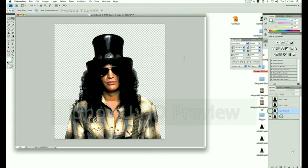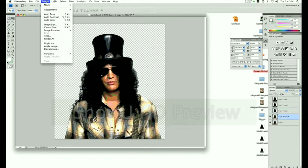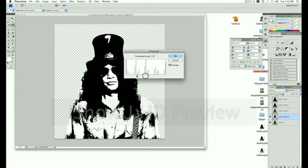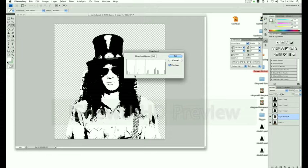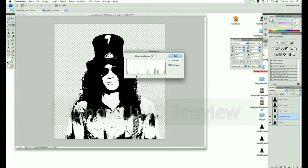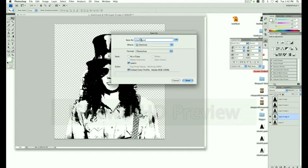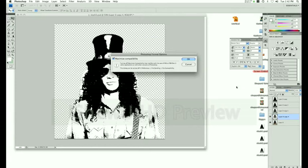Copy the template layer again by dragging it down to the new layer button. Image Adjustments, Threshold. We're still working to the left. This one is around 62. Save it and hide that layer.